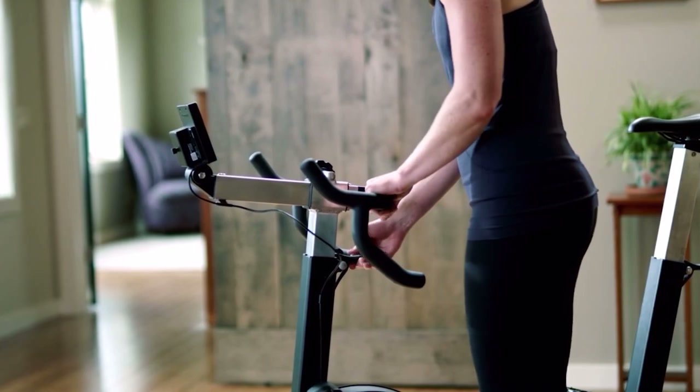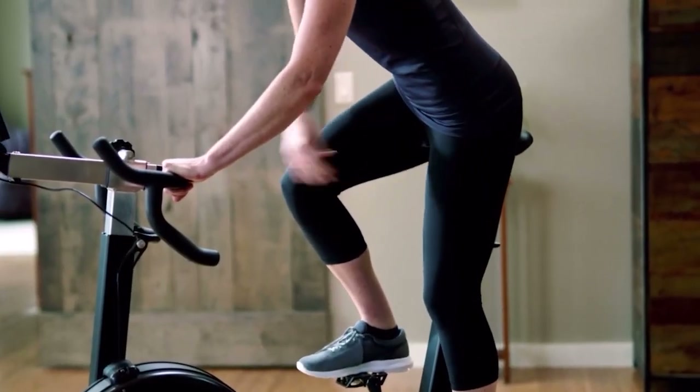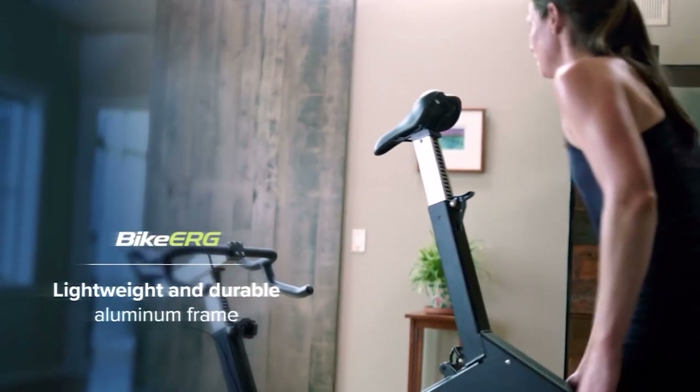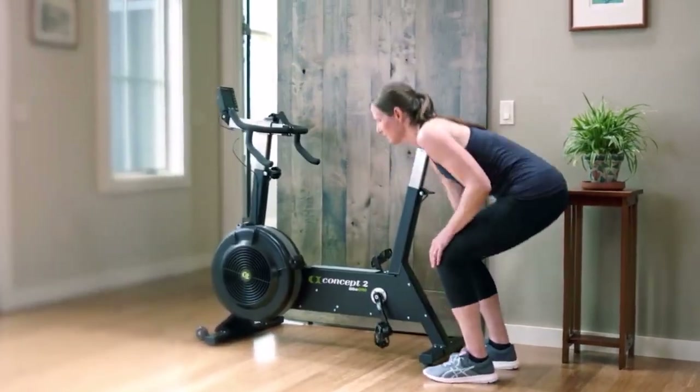It's capable of providing as much resistance as you want, and the damper settings allow you to adjust the feel of your ride. Another thing about the bike that I really like is how easy it is to adjust the positioning. You can adjust the height and horizontal position of the handlebars quite easily, and the handles are multi-grip, which allows for three different grip options during the ride. The frame on this bike is made of aluminum, so it's actually quite lighter than it might look, with a weight of only 68 pounds fully assembled — making the bike erg half the weight of many spin bikes, which makes it easier to move around if necessary.